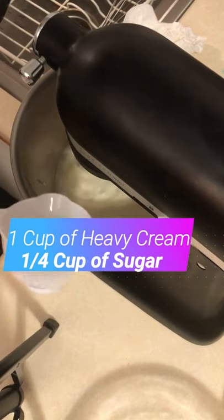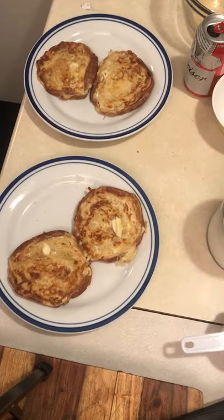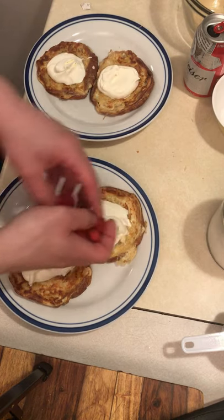Make some whipped cream — about a quarter cup of sugar. There's your whipping cream. A little bit of butter, a little bit of whipping cream. Voila. Raspberries.